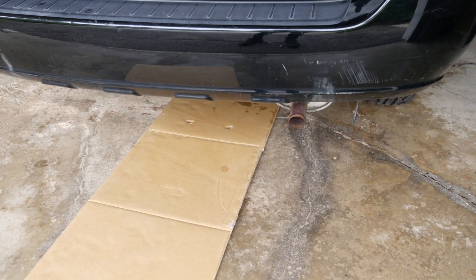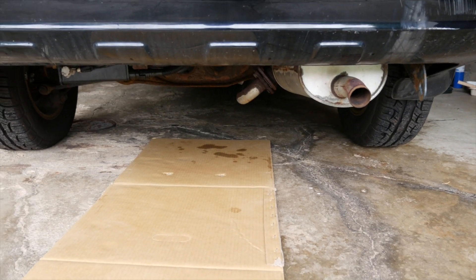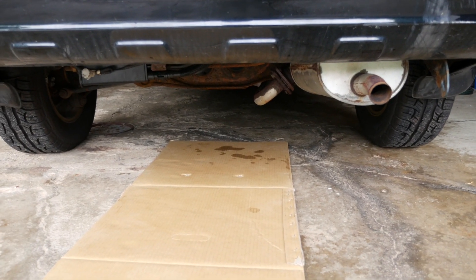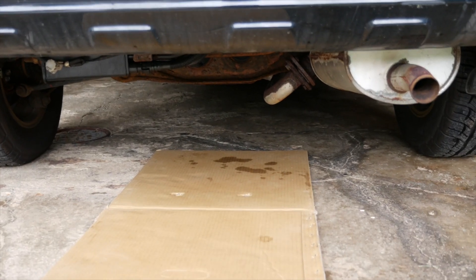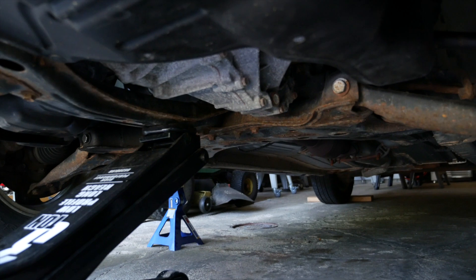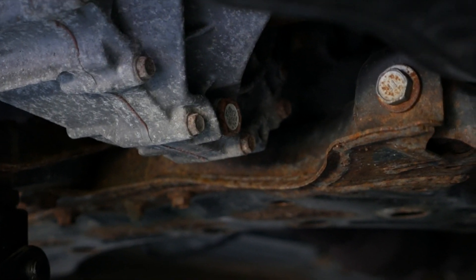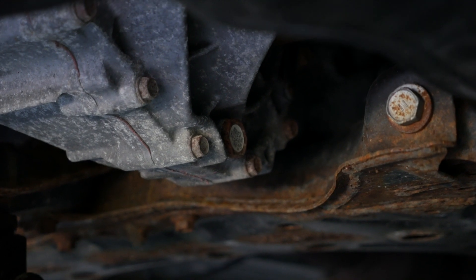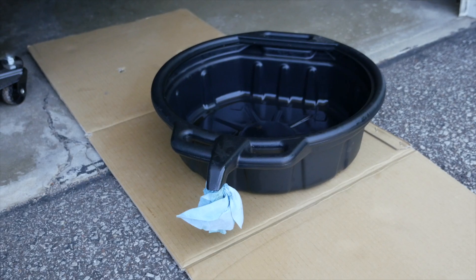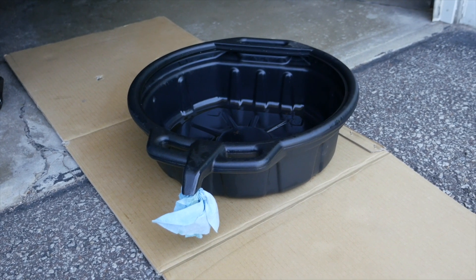Before we do that, let's go ahead and lay down some cardboard because there's going to be some spills — better on the cardboard than on your concrete floor or driveway. To find the drain plug, it's actually kind of where we jacked up the car. You can see the transmission bell housing and the same type of plug right there. Make sure you have your catch pan ready to catch all the old manual transmission fluid.